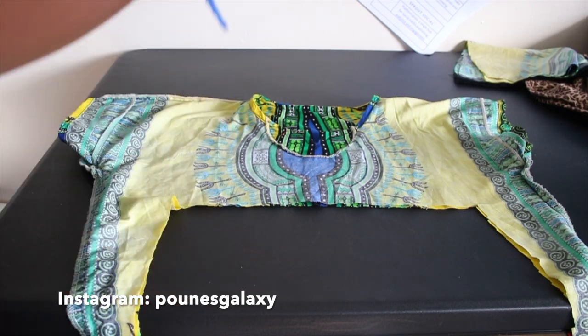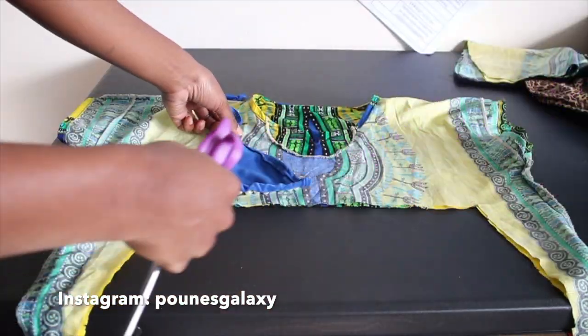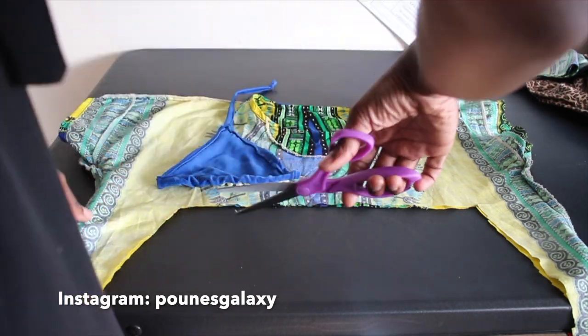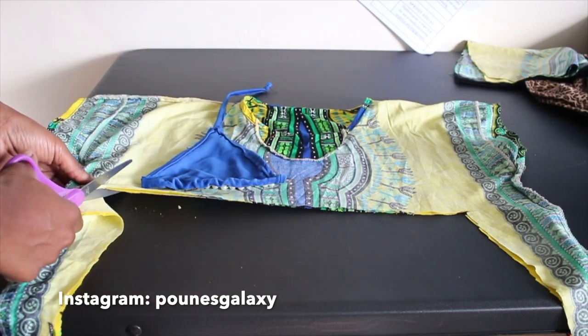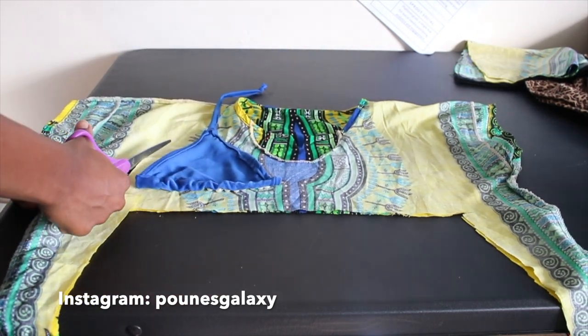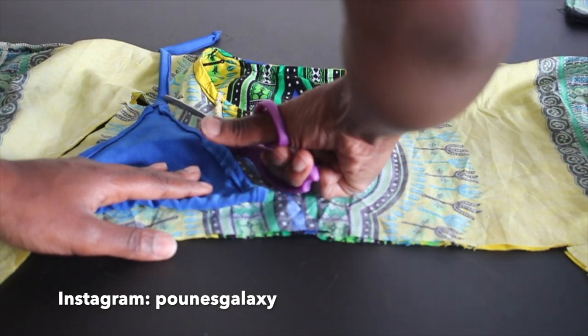Now we're going to work on our bralette. I just took a bralette from one of the bathing suits I made and used it as a pattern, doing the same thing here — leaving an inch to an inch and a half seam allowance on it. You're going to fold your fabric right side to right side so you have two pieces to make your bra.